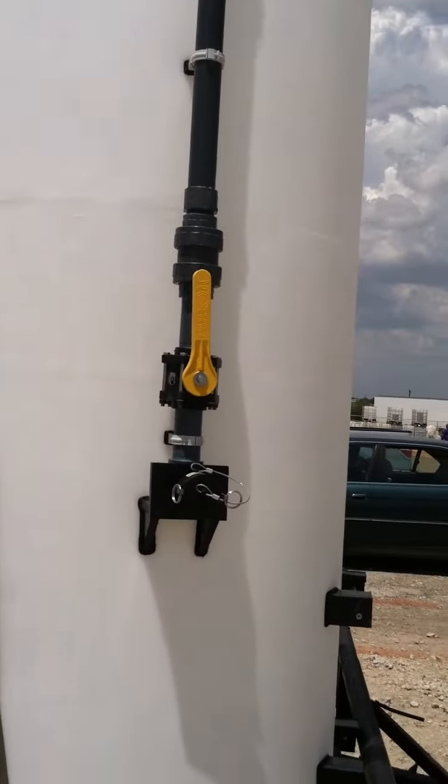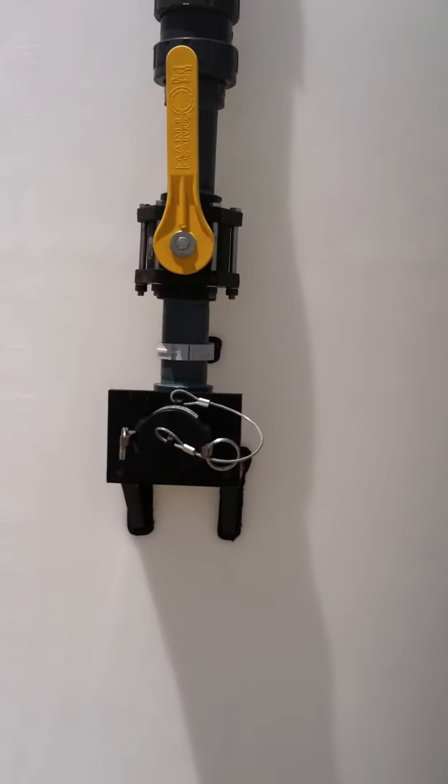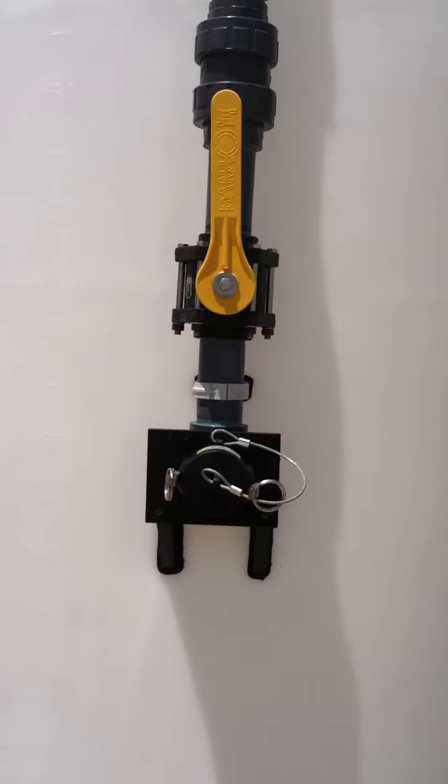We have a ball check, a two-inch full port ball valve, and another pipe click that's been welded to the tank to support it.